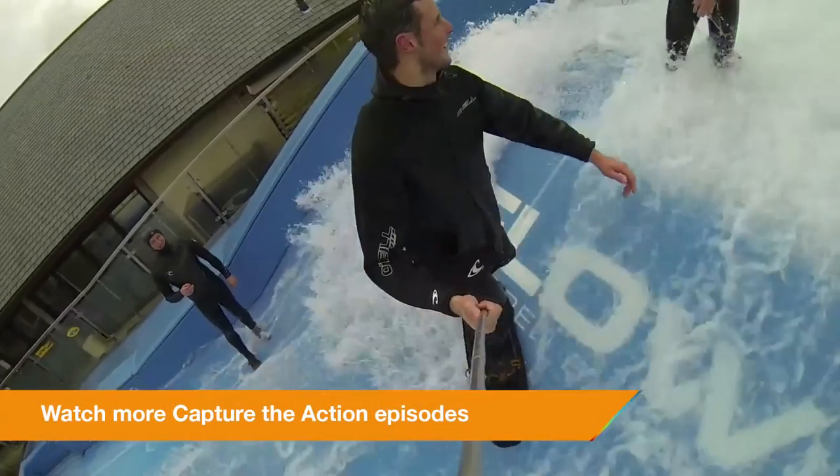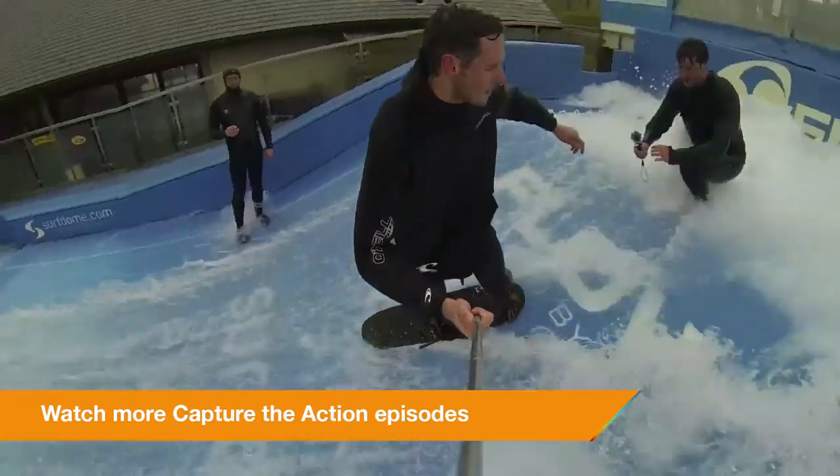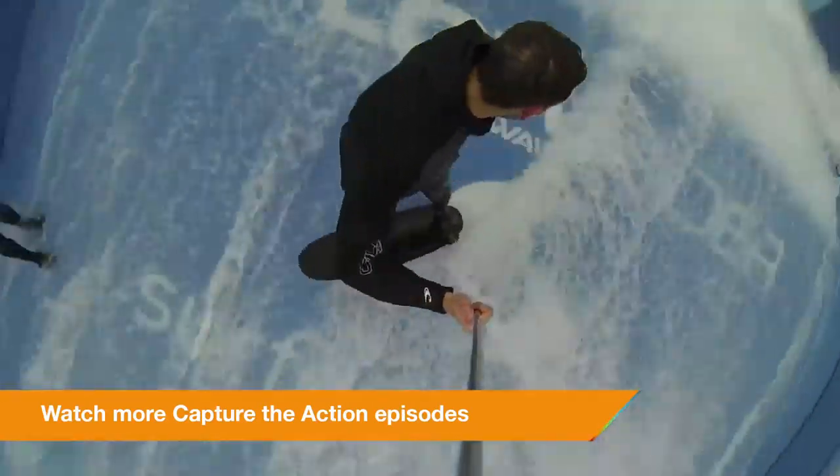That's it for now. Next time we're going to be talking about looping video. Thanks for joining me today on AdoramaTV. Don't forget you can go to the Adorama Learning Centre for more tips and tricks, and subscribe to AdoramaTV for more videos — just click on the link below. Please like, comment or share, and if there's anything you want to know just get in touch. See you next time.